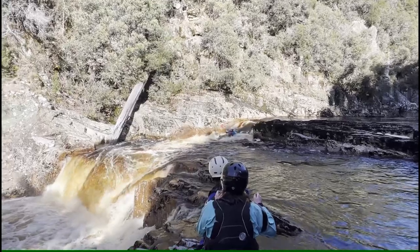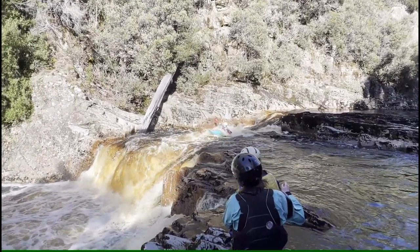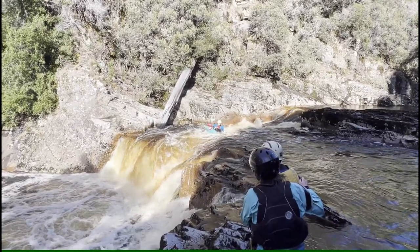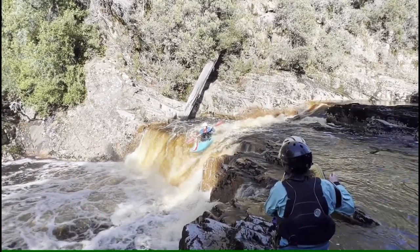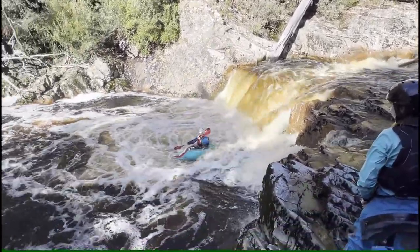A weak left stroke and a small brace on the left mean that the boat isn't moving right. In a slicey boat you probably need to actively lift the boat over the V feature. Here the tail of the boat is catching the water, which causes the nose to lift up and move even further left. The strong left sweep stroke was probably the best choice because a big boof wasn't an option at this point. Nice work keeping the boat balanced at the bottom.